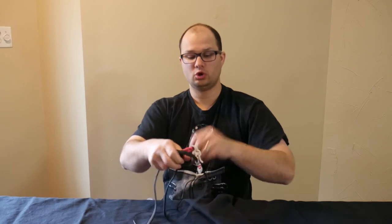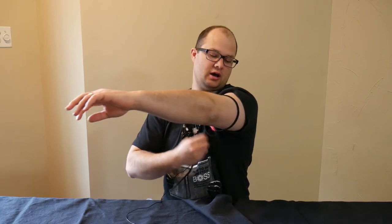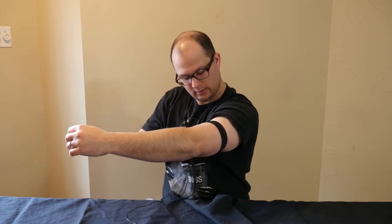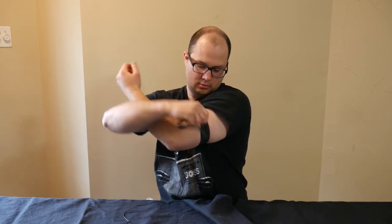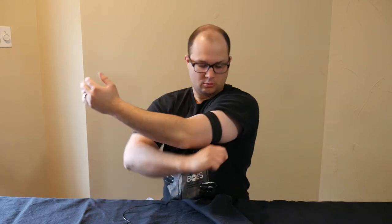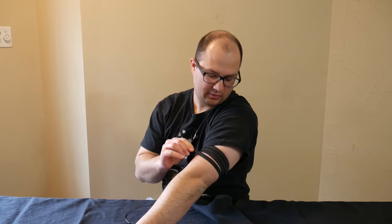One thing you could do to try to mitigate that problem is to wrap the tourniquet as tight together as possible — so all the tourniquet is lined up better to not have those compartments. You could attempt to do that.